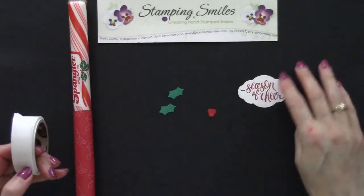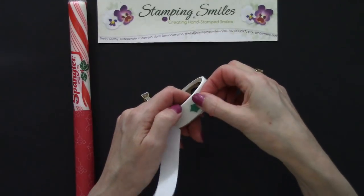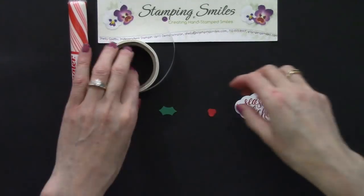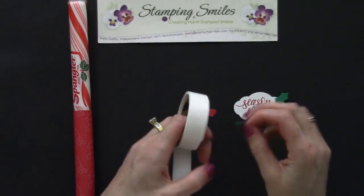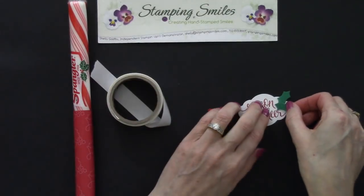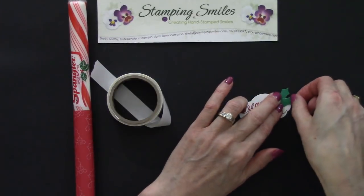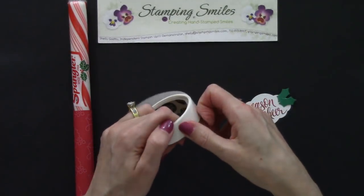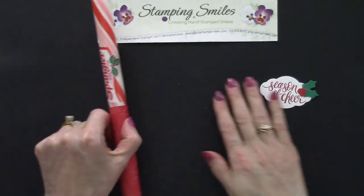Let's bring back the mini glue dots and attach our holly leaves and berries. We take the project to them so as not to take away from the extreme stickiness. I played around and found I had more space to keep them on the tag on this side. I'm not pressing down yet because I want to make sure the holly berries won't be covering up any of the Season of Cheer. One in the center — oh that looks so good!